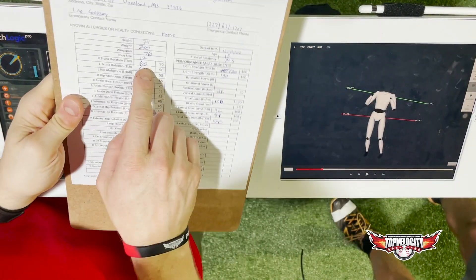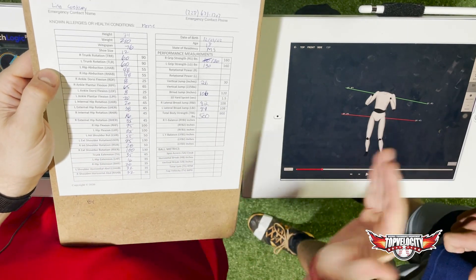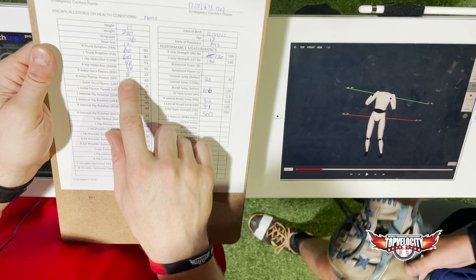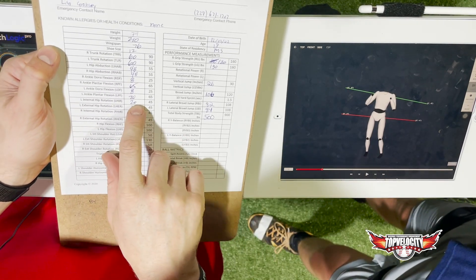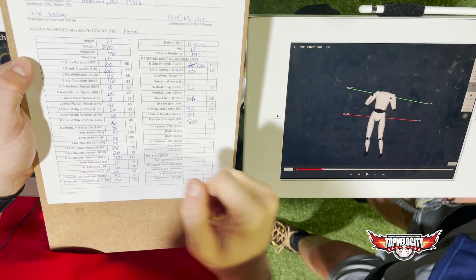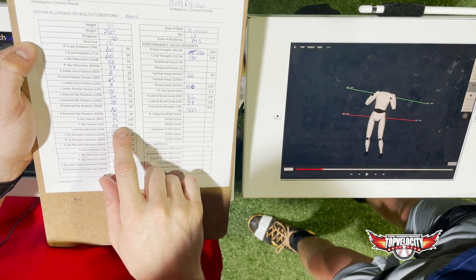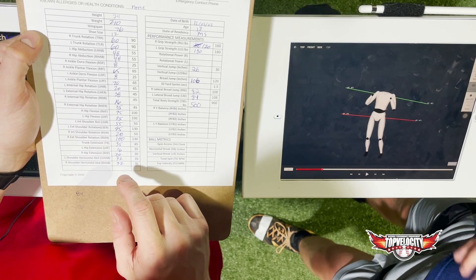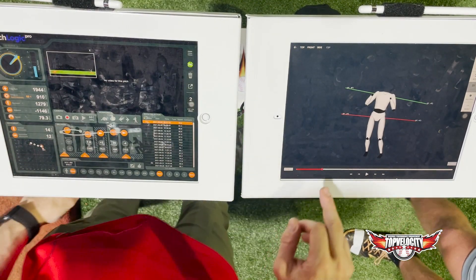Before we break you down — your hip abductions are tight, so you're going to have a hard time striding sideways. Your ankles are tight, so there's some weakness in your lower leg. Really tight internal rotation, so it's going to be hard for you to turn your femur to drive your pelvis rotation. Your hip flexion is okay, your hip extension is a little tight.